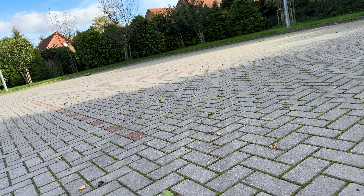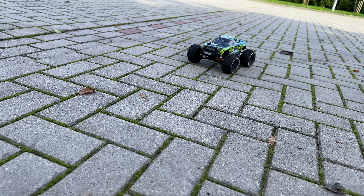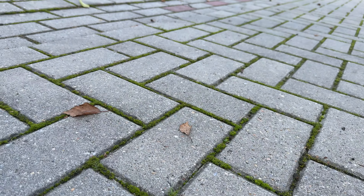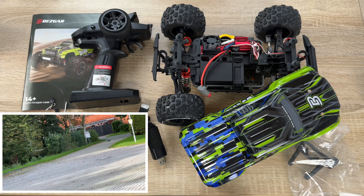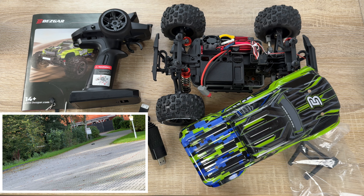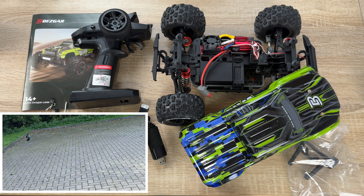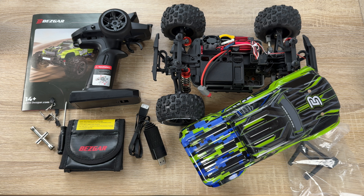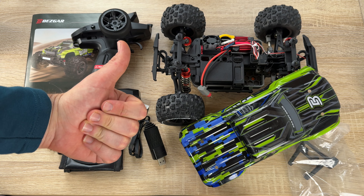This is the Bezgar HP-161S, 3S brushless RC truck with 42 miles per hour high speed — this is a big thing! Thanks for watching, please subscribe and give me positive feedback. I hope to see you again on my channel soon!